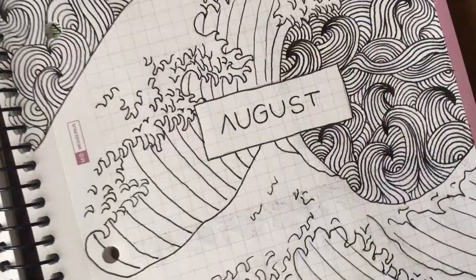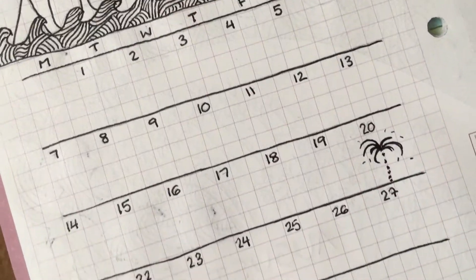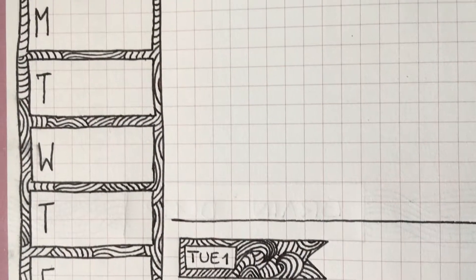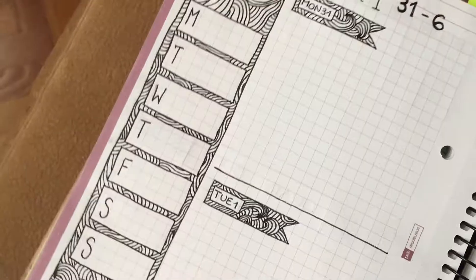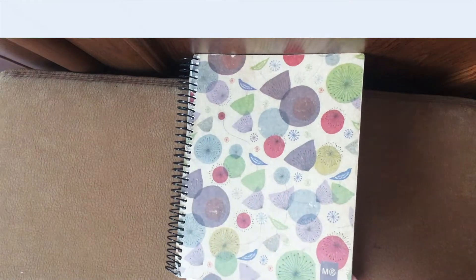Hey guys, welcome to my August plan with me video. This month in my bullet journal I decided to make the theme waves, because August is the last summer month and I haven't done a water theme yet.